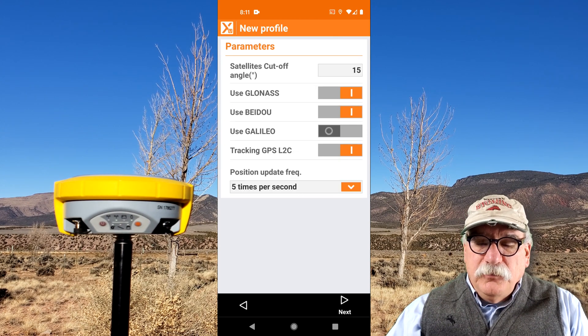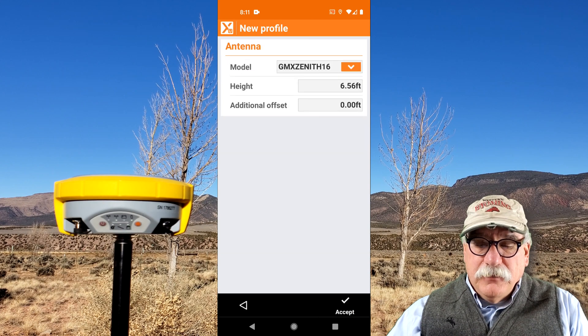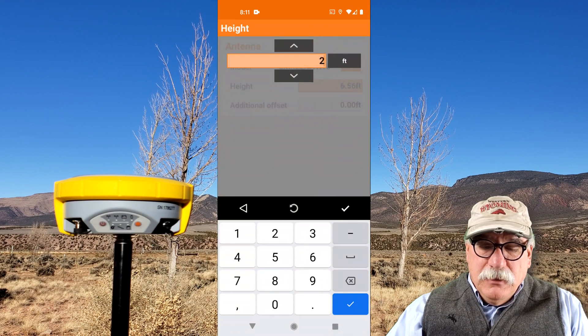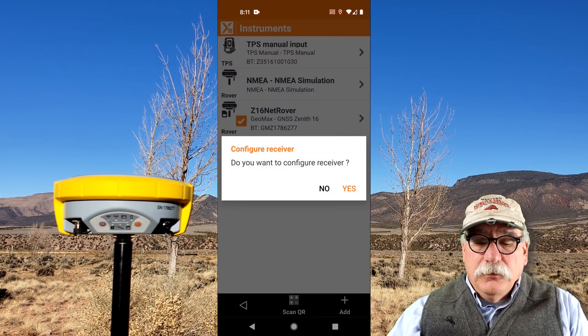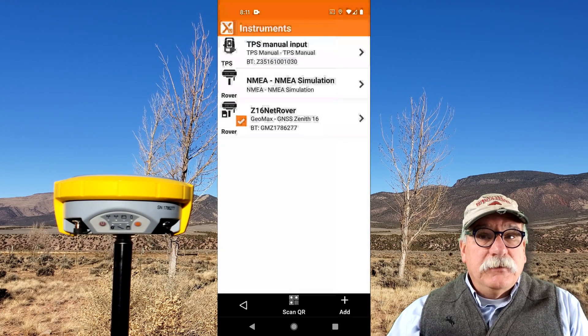I want to use BeiDou and Galileo, and 15 degrees is a great angle to cut off tracking. I'll click Next. The height of my antenna is 2 meters — I have it on a 2-meter pole. Even though feet are selected here, I can put in 2 meters. I'll wait to configure the receiver until I start using it, so I'll click No. Now I've set up an instrument to use with the Utah Reference Network.